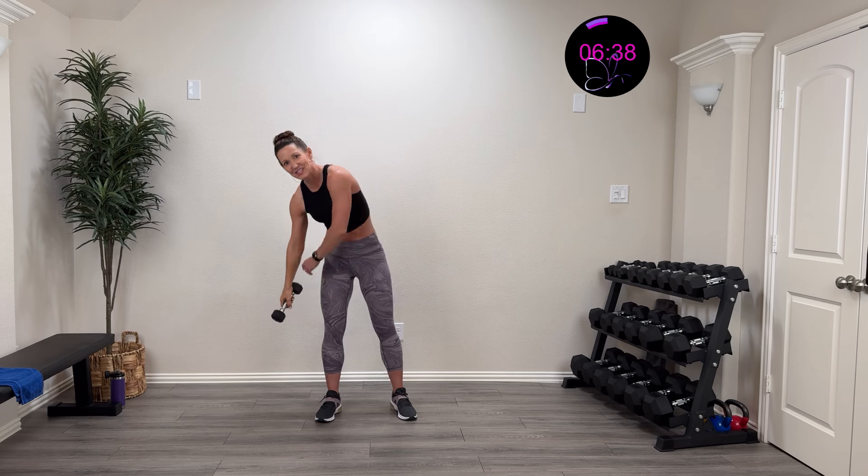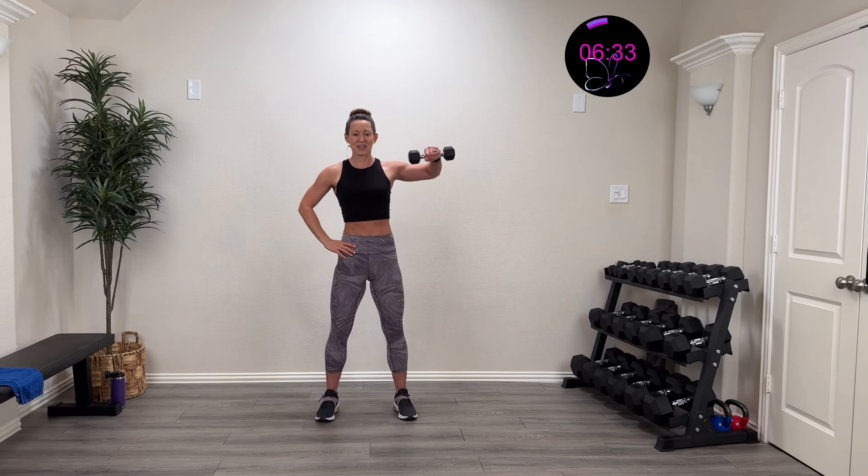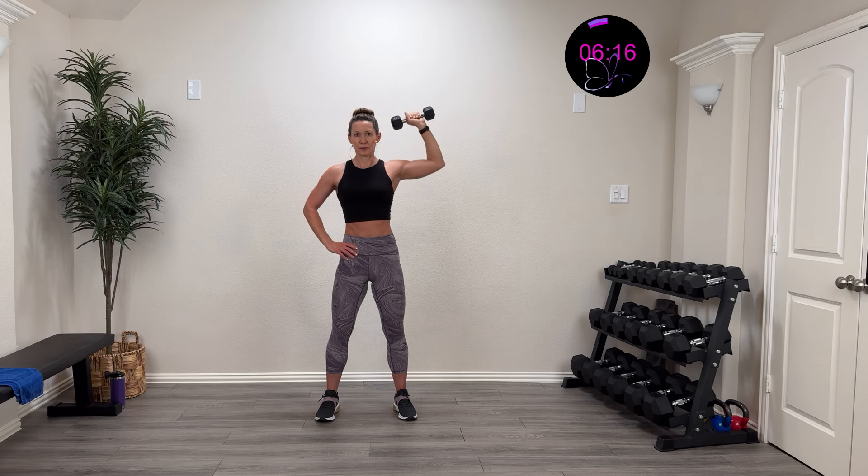One more — finish the other side so we're even. Roll those shoulders, three, two, one — lift that baby up and back down. Nice and controlled both directions. All the way up and back down, controlling it. Come on, 10 more seconds — down and up!